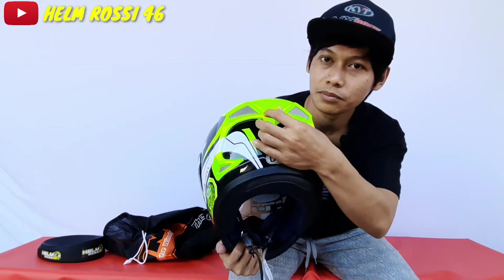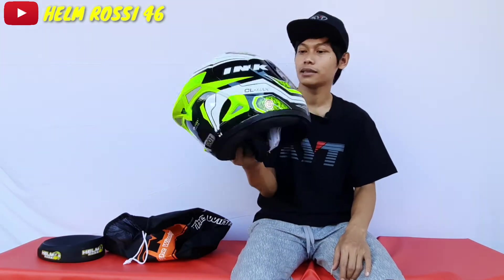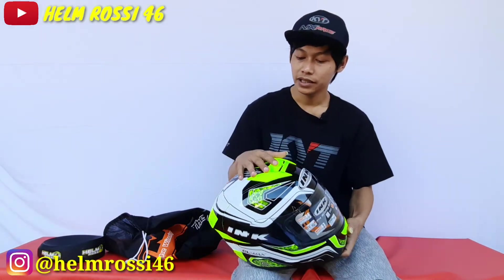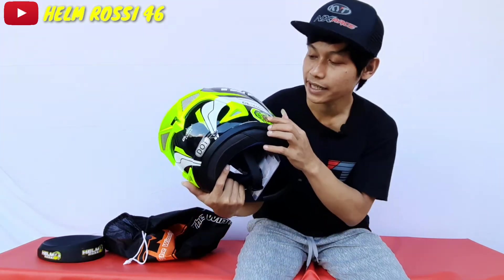Tuasnya bisa kalian pindah-pindah juga. Harga dari Helm INK Celmec ini kurang lebih di harga 500 ribuan sampai 650 ribuan. Bahan dari Helm INK Celmec ini juga masih termoplastik di bagian sel terluarnya, dan sudah berlisensi SNI atau DOT.